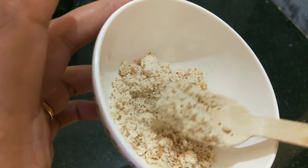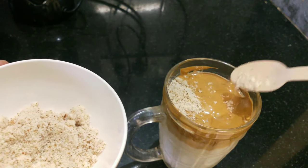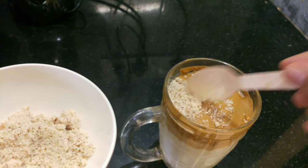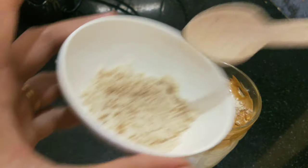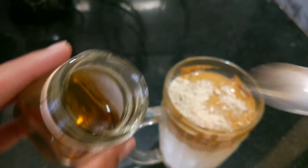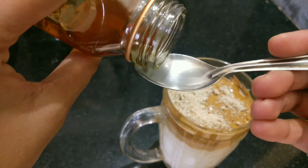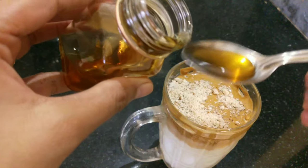I'm going to add a little bit of almonds here — that's optional. I will also add a little bit of coffee powder on top, then a little honey — about half a spoon.